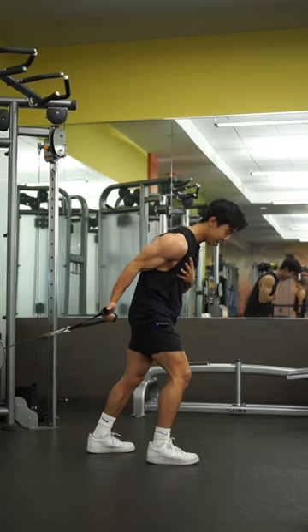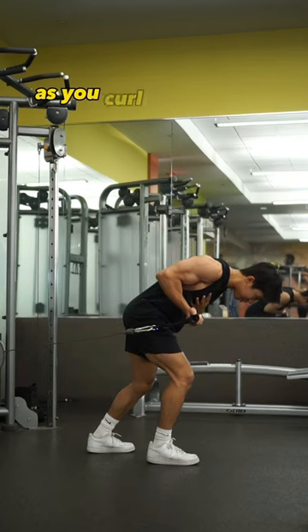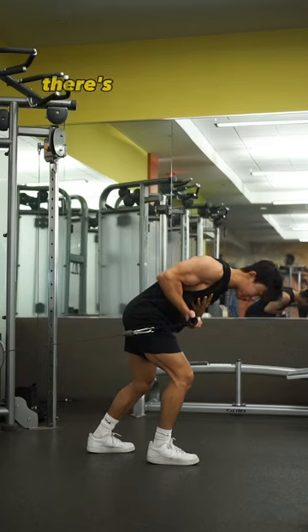So by starting upright and rocking forward as you curl into this position, there's going to be a...